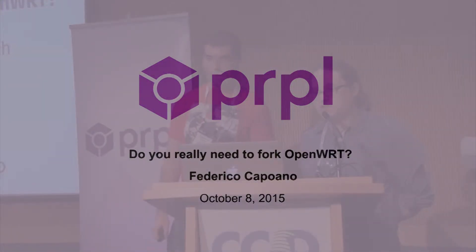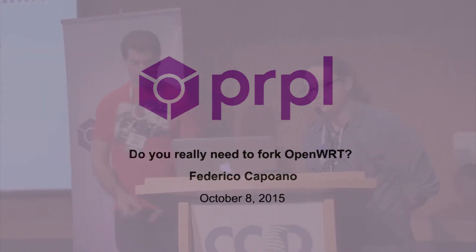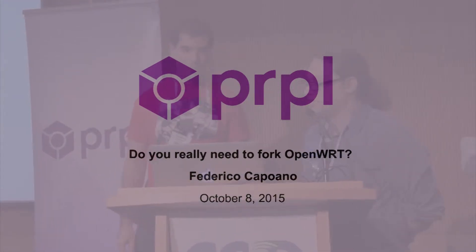We'll move on to our next talk. It's Federico from the OpenWISP project, and he will talk about: do you need to fork OpenWRT? So, Federico.